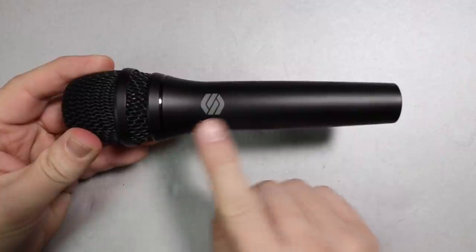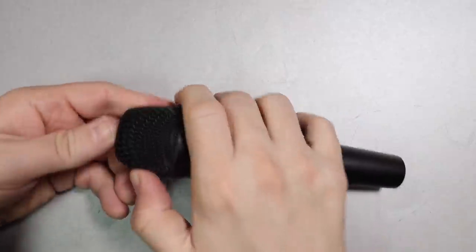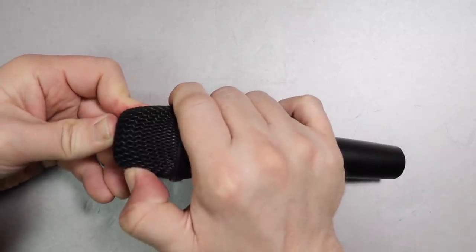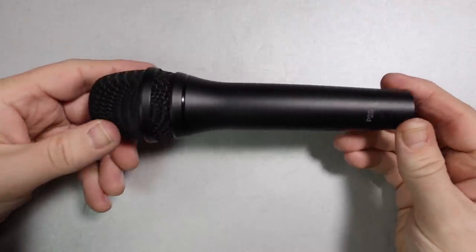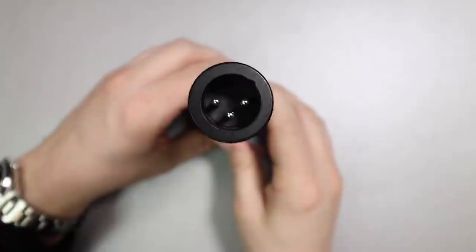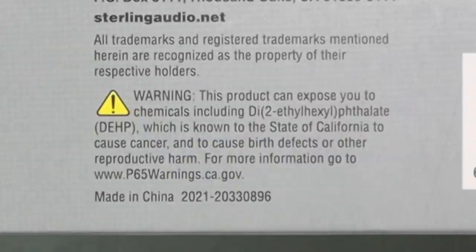As far as build quality, I really don't have any complaints. It has an all-metal body which feels very robust. The metal mesh grille has absolutely zero give to it. Moving around the microphone, there are no buttons, no on or off switches — nothing. On the rear, you will find the XLR port. This microphone is made in China.